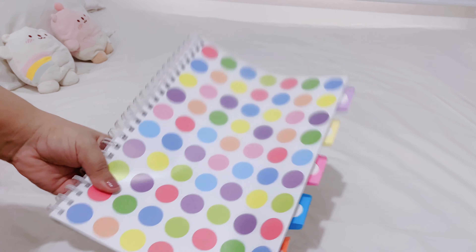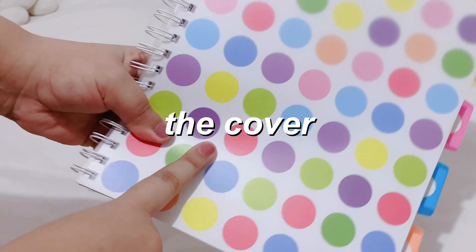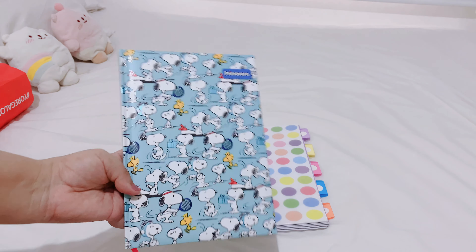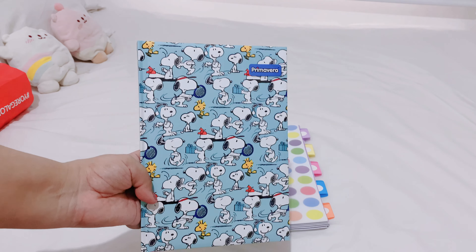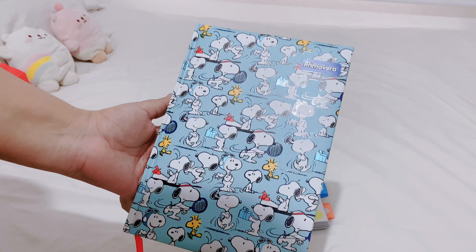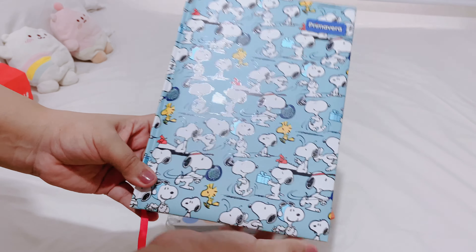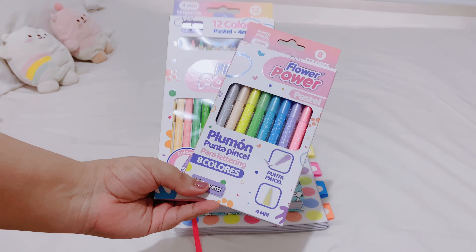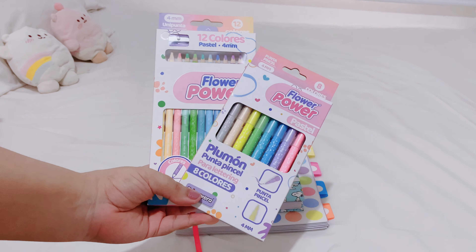I wanted something different and we will be changing the cover in this video. The second thing I'm going to be using is this beautiful Snoopy notebook. It's a five-subject notebook and it's small, so it will be perfect. I also bought these other things but I'm not sure if I'll be using them.